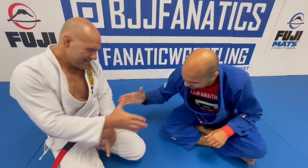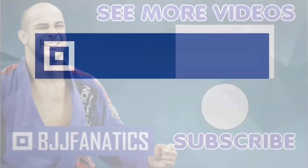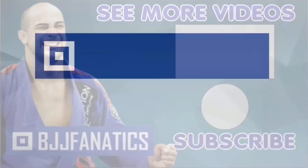Fabio just showed an entire structure all about back attacks — teaching the concepts, the whys, and the history of each position. It's coming out very, very good and it's going to be at BJJFanatics.com soon. Maybe by the time you're watching, it's already there, so make sure to check that out. Thanks so much, Fabio. Thank you, Bernardo. Please help me grow my YouTube channel — just click Subscribe. To watch more videos, just click under 'See More Videos.' I hope you enjoyed. Use the promo code YouTubeFarya at BJJFanatics.com to get 10% off any instructional video. Improve your Jiu-Jitsu faster — see you later.